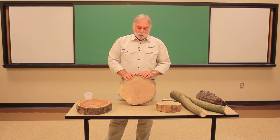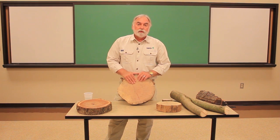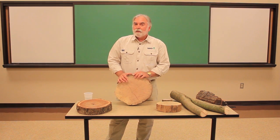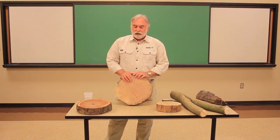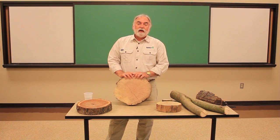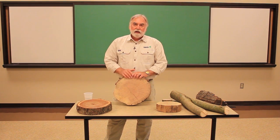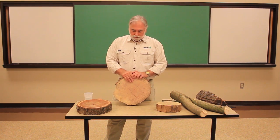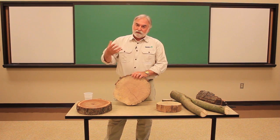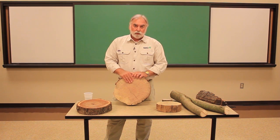Most of us are probably familiar with looking at a stump of a tree and maybe even counting the rings to estimate how old the tree is, but you might not realize that not all trees have growth rings. It's only the trees that grow in temperate zones — those areas of the world that have distinct winters and summers — that have individual growth rings. Trees that grow in tropical areas that have a constant growing season are always putting on new wood, so they don't have distinct growth rings.